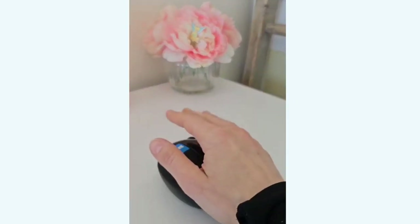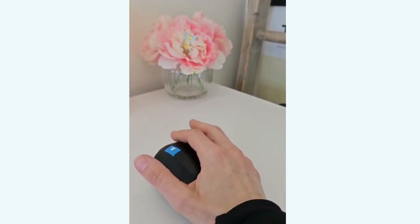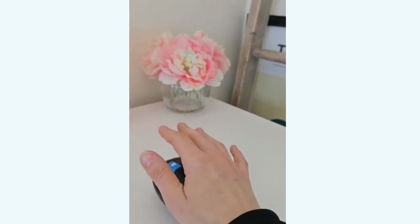My mouse that I use at work has been getting loads of comments recently. It is really good, so I'll just pan the camera around so you can see it. As you can see, my hand just rests on it like so, and the buttons are to the side, which completely changes the orientation of my hand and wrist, placing a lot less strain on these structures.